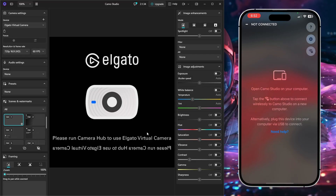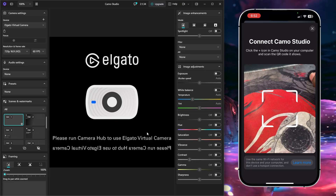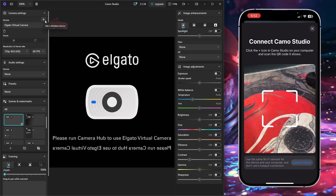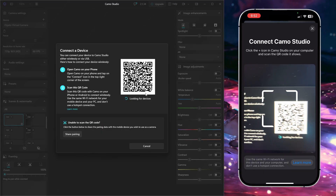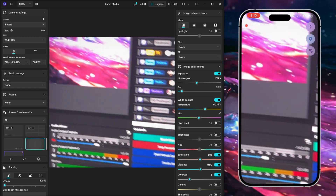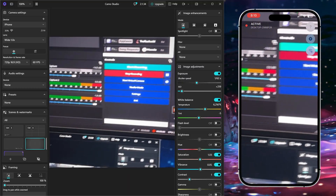If you're going to do a wired connection, just plug your phone into your PC and you will automatically be able to see yourself inside the studio application. If you are doing a wireless connection, on your cell phone click on the Wi-Fi symbol, which will bring up the camera so you can scan a QR code. On your PC click the plus icon at the top — it will bring up the QR code for you to scan — and it will automatically bring up your phone feed.